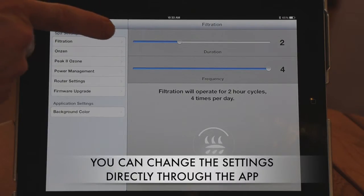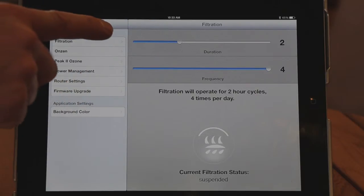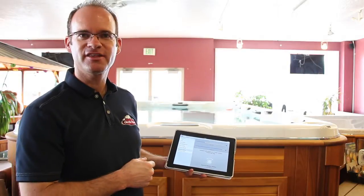The second button is the Settings button. You can go through and change any of the settings. The first one is the filtration setting — normally shown as FD on the control panel — which sets the filtration duration and filtration frequency. You also have ozone settings, peak settings, power management, and router settings if you're going to connect to your home network.